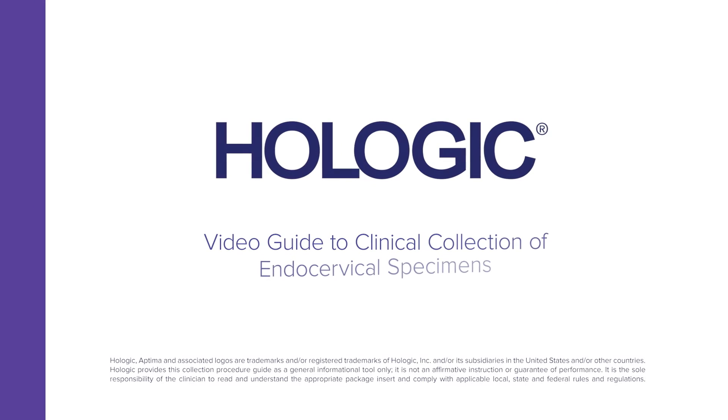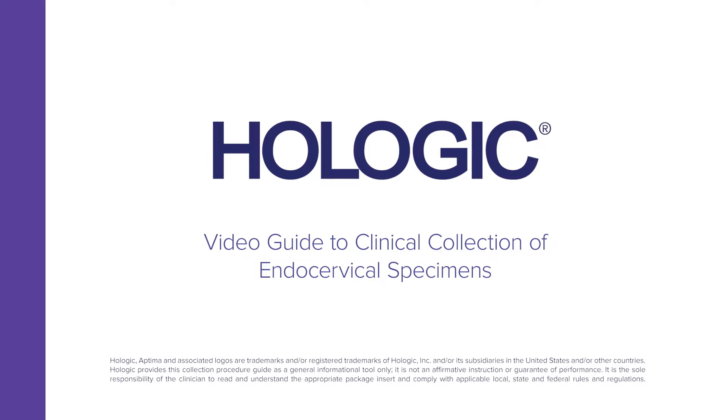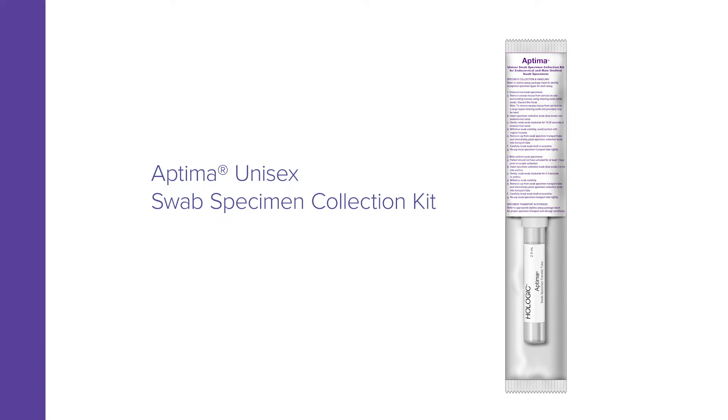Hologic presents a video guide to the collection of endocervical specimens by clinicians using the Aptima Unisex Swab Specimen Collection Kit.